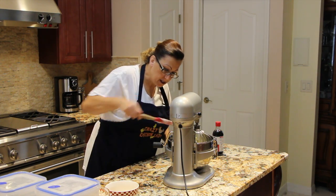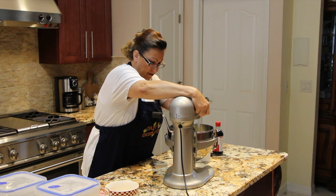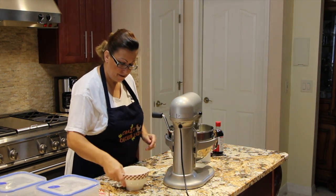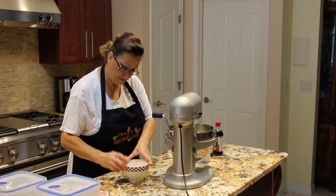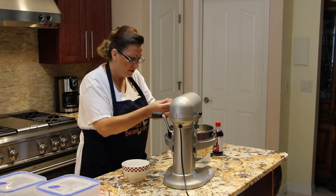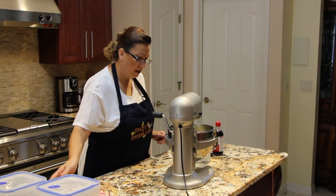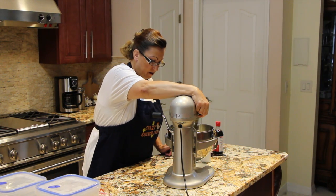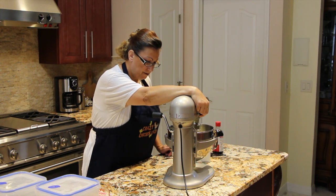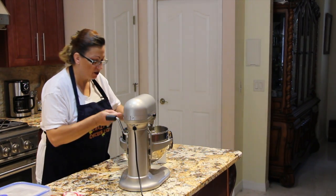Give it a couple more twirls and then I'll add my one egg that I have at room temperature. Make sure that's mixed in well. Then I'll add in one tablespoon of vanilla extract.